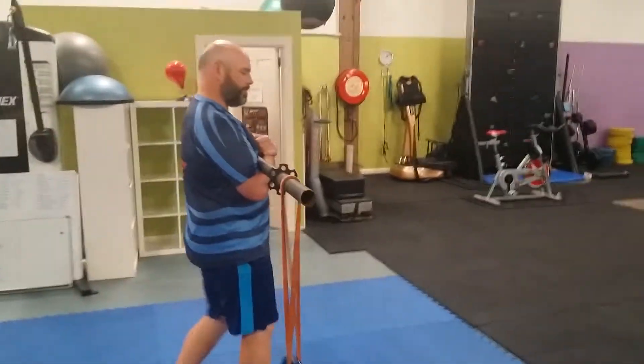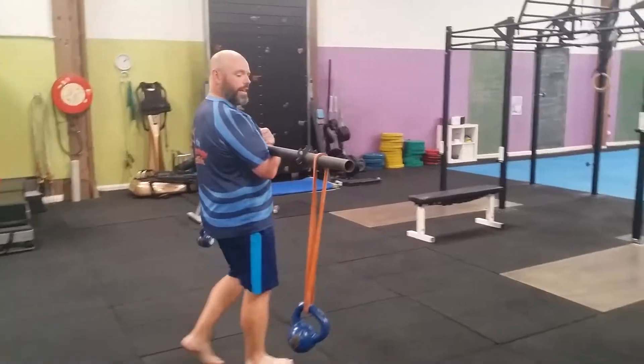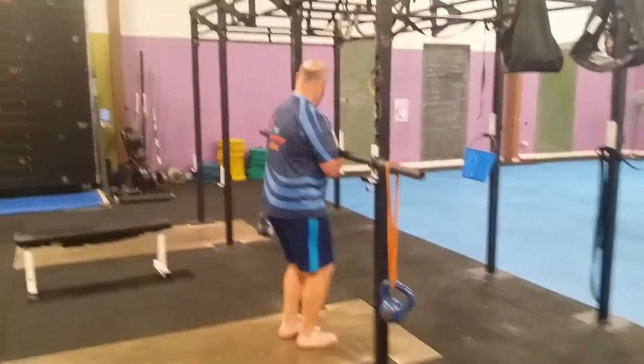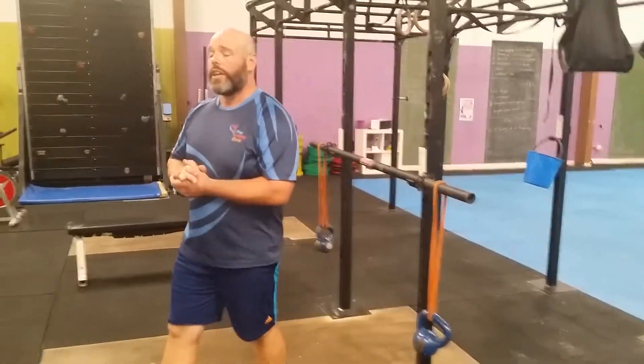So let's give them a go. Always start light with these — go straight in heavy and you risk injury, so always, always start light. Thank you and I look forward to more of these little snippets over the coming weeks.